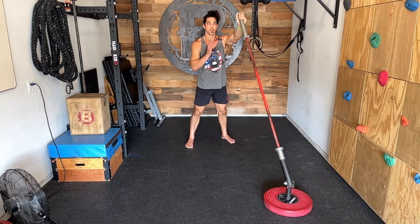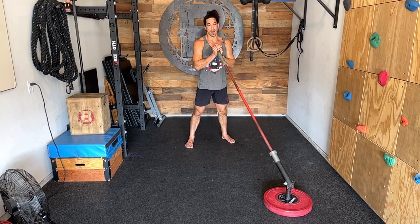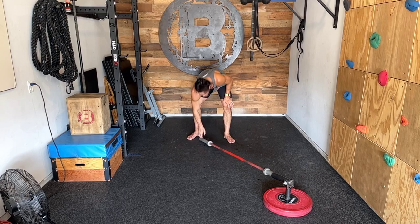Remember, we're using our legs to transfer weight forward and up. So we can typically use a little bit more weight on this landmine push press than we would on a typical landmine press. That right there is a landmine push press.